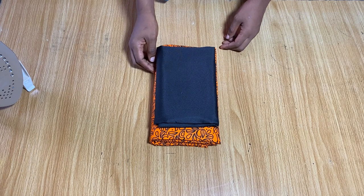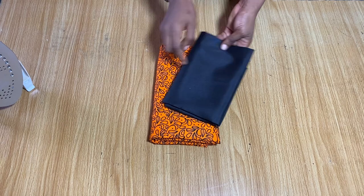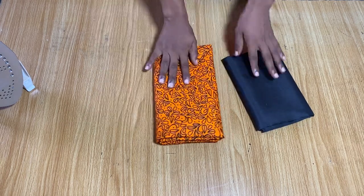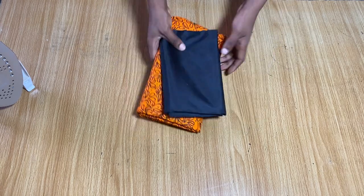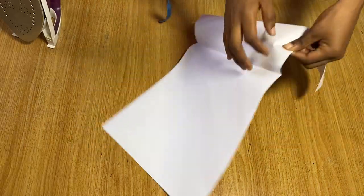To make this blouse you just need about one yard of crepe fabric and two yards of your African print. That's what you will need to make this blouse. Now for the upper part we're going to start by drafting out the black part.